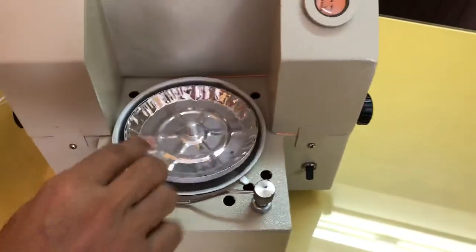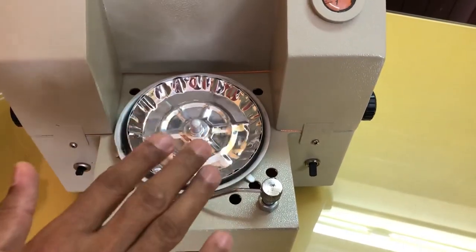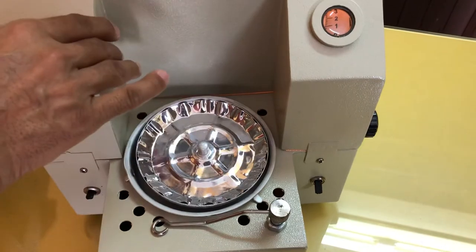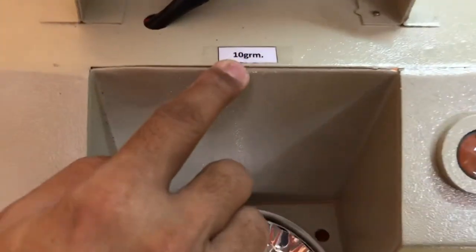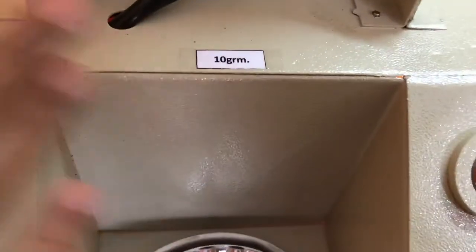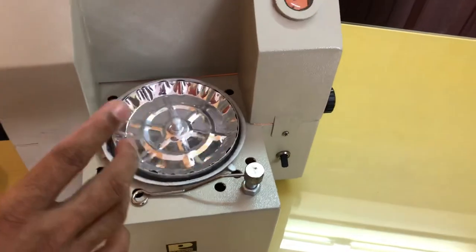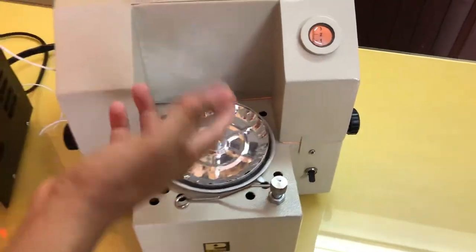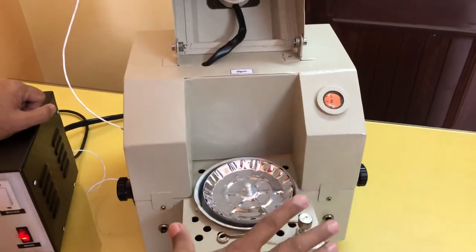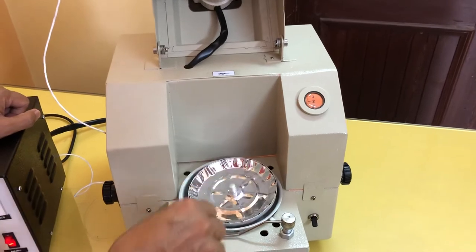One condition is to keep the sample distributed evenly. The second condition is we have to make a small layer of the sample, as thin as possible. Now the main thing is how much sample we have to keep on this sample pan — this instrument tells itself. As you can see, this is a 10-gram model, meaning approximately 10 grams of sample is required. The model capacity just informs you how much sample is used in a testing. If the sample is in powder form, it is best suited for this application. If it is hard, you have to crush it and then distribute it gradually.